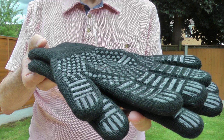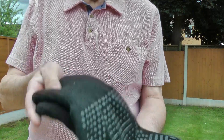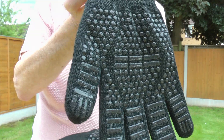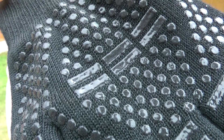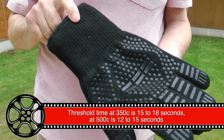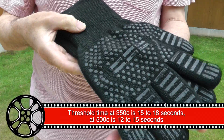According to the online info, these gloves are made from a high strength, heat resistant, wear resistant cotton material, with the outer layer being a food grade, non-slip, temperature resistant silicone. This two layer system offers excellent protection for your hands. Threshold times are quoted as: at 350 degrees C it is 15 to 18 seconds before you feel any heat, and at 500 degrees C it's 12 to 15 seconds.